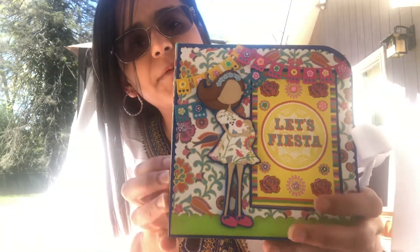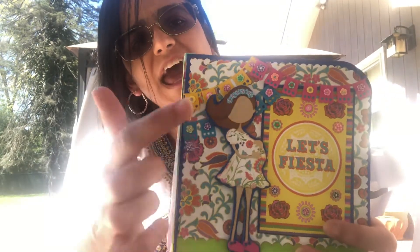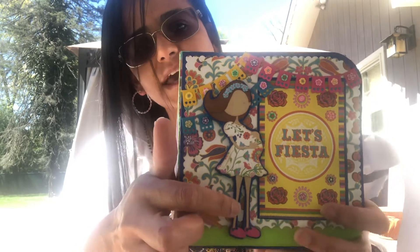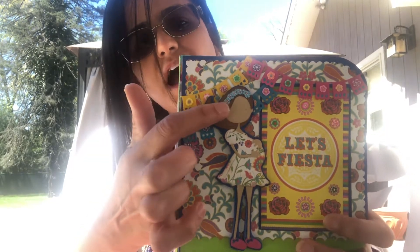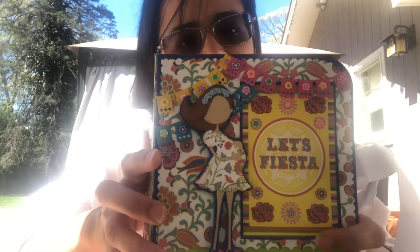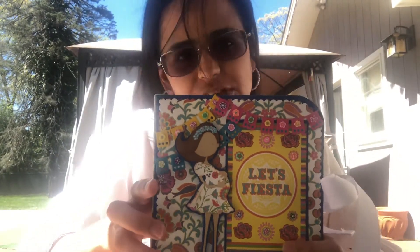I used that paper pack — this was a cut apart from the paper pack — and this is a die from Alina Cuddle from AliExpress. I did put those little flowers on her hair and she is gonna be wearing blue flowers, so I think it's gonna be a boy. I think mostly everybody thinks it's gonna be a boy, but we'll see.